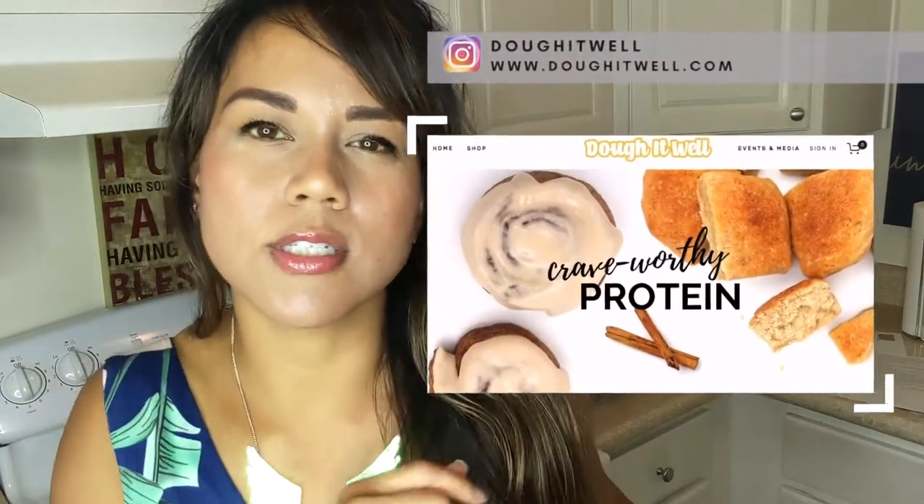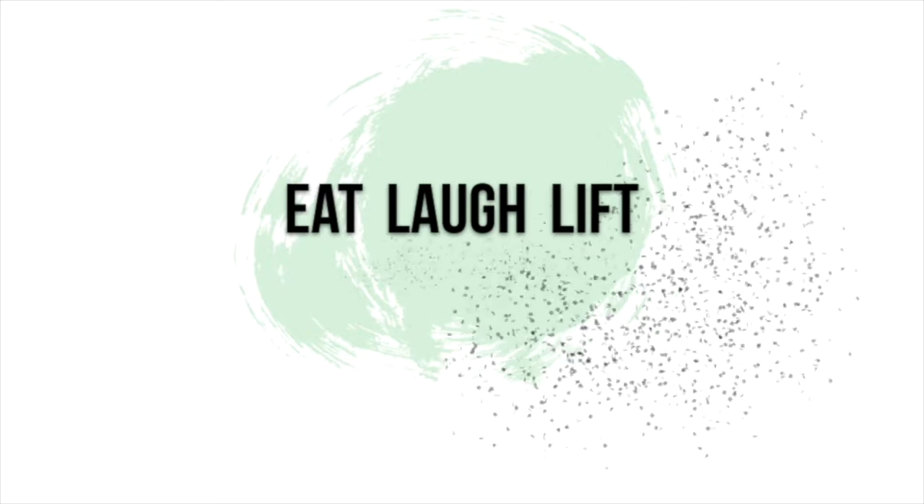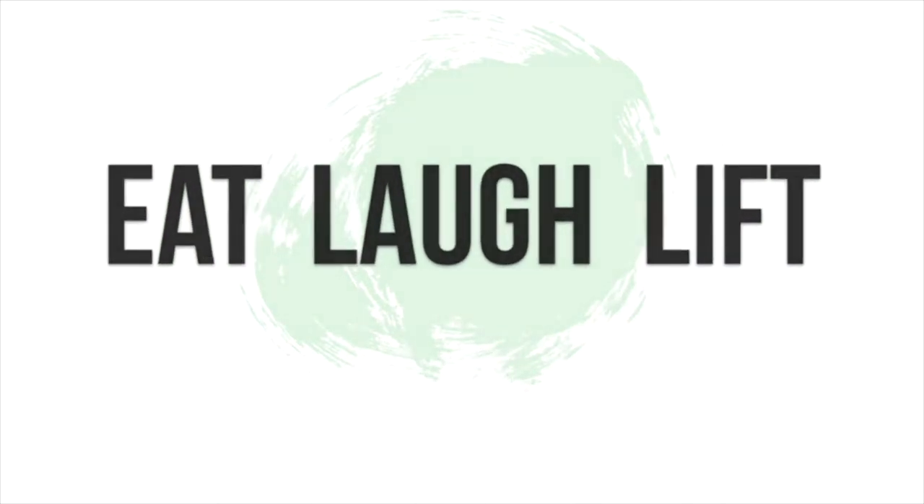If you guys don't already know me, my name is Ghia. I'm the creator of Do It Well. We make crave-worthy protein treats like cinnamon rolls and bread, and I just like to eat, laugh, and lift. Welcome — if you guys are new to the channel hit the subscribe button, hit that notification bell and let's be friends. And if you're watching this video and you like it, give it a thumbs up.